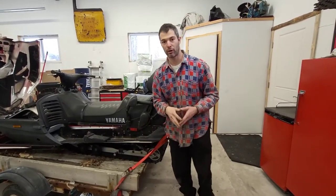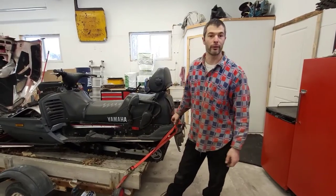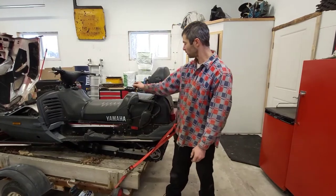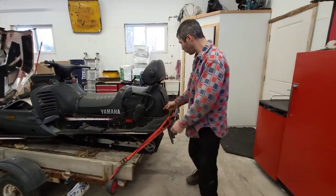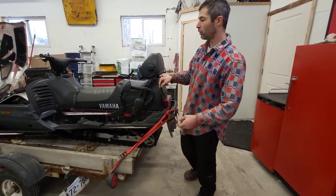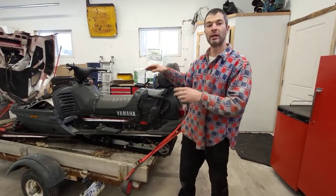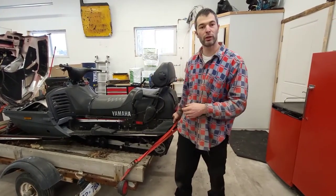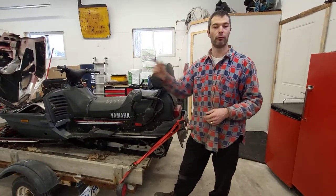I didn't know this — maybe there's some Yamaha guys out there that could have helped me about two years ago — but there's a bleeder underneath this seat. What you have to do is remove the seat; you don't have to remove the backrest, but you remove the seat at the front. There are two or four bolts inside this pocket. Take the seat out, you'll see a bleeder. Fill the cooling system where we're testing it at this point, and that will help bleed the air out of the cooling heat exchanger at the back.